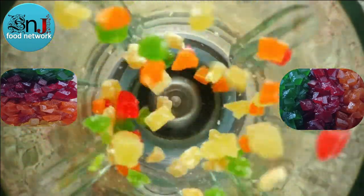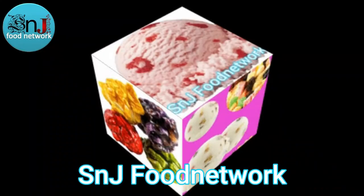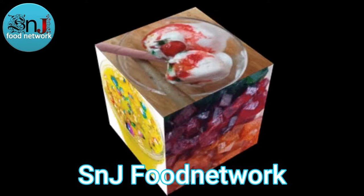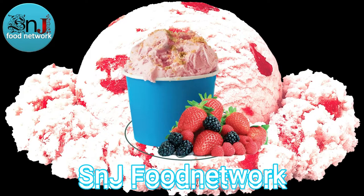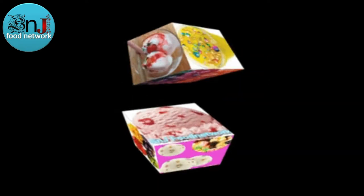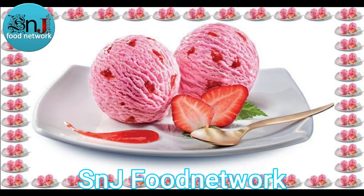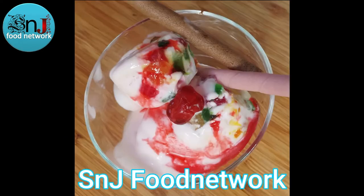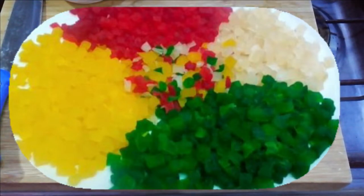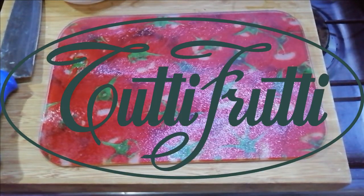This video is brought to you by B.A.C.T. Hello everyone, my name is Chef S.N.J. Today we have a recipe for Tutti Frutti.